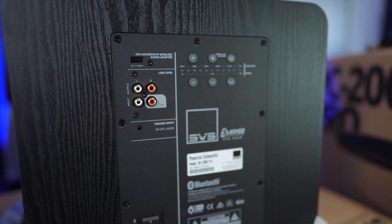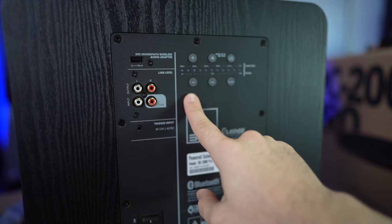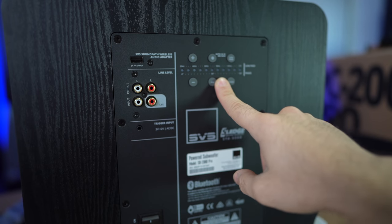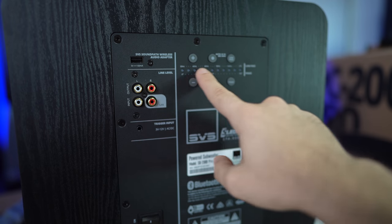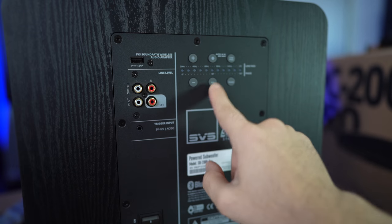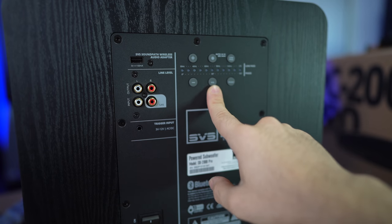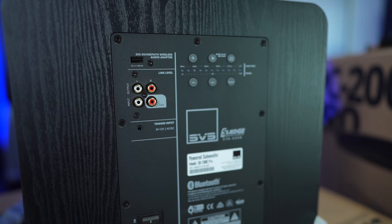Over here you have the different modes. You have your up and down, and you can control it on and off. There's kind of a menu — so if you want to program your low pass, you can do that. You have your phase adjustment down here. And if you want to control the subwoofer gains, just press this button and then up and down. Very, very simple — they made it as straightforward as possible, and I think this will really alleviate a lot of the headaches when you're trying to get this set up.